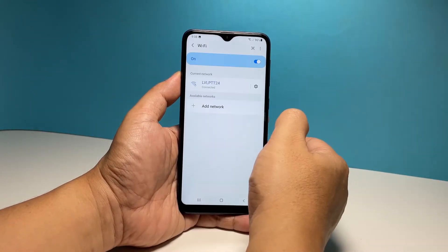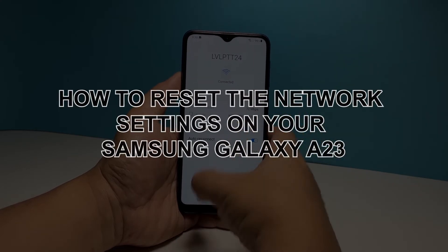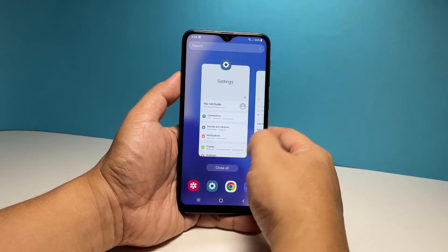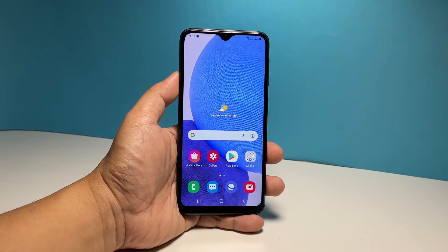In this video, we will show you how to reset the network settings of your Samsung Galaxy A23. Doing such a procedure will actually fix most of the wireless issues you might be experiencing with your phone.